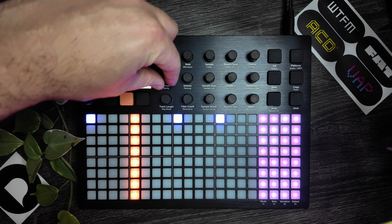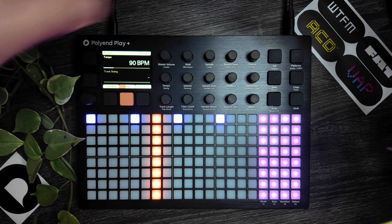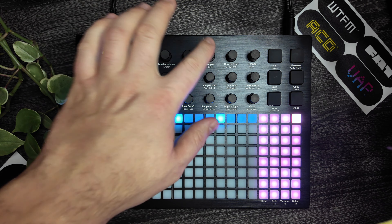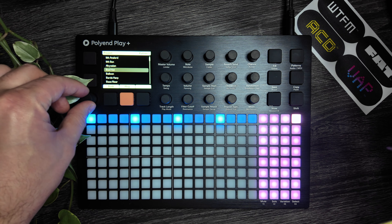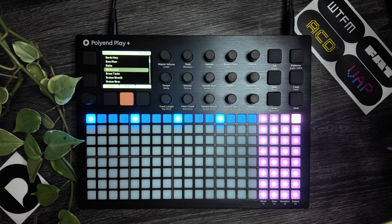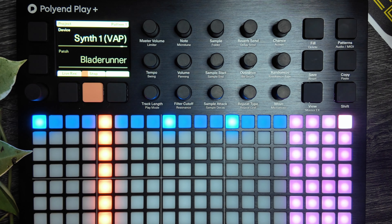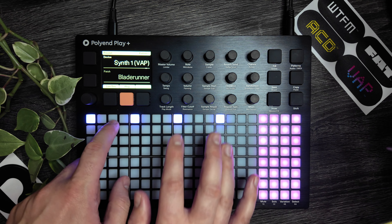Let's turn down our tempo here. One of my favorite things about the Play Plus is how good all of the different synth engines sound, because that can be a little tough when you're working with a do-everything style groovebox — jack of all trades, master of none sometimes. Not the case with the Play Plus. The virtual analog sounds are my favorite, but all of the engines sound fantastic. Let's grab a preset as a starting point — I like this Blade Runner one. Let's make some sort of little arpeggiated melody.